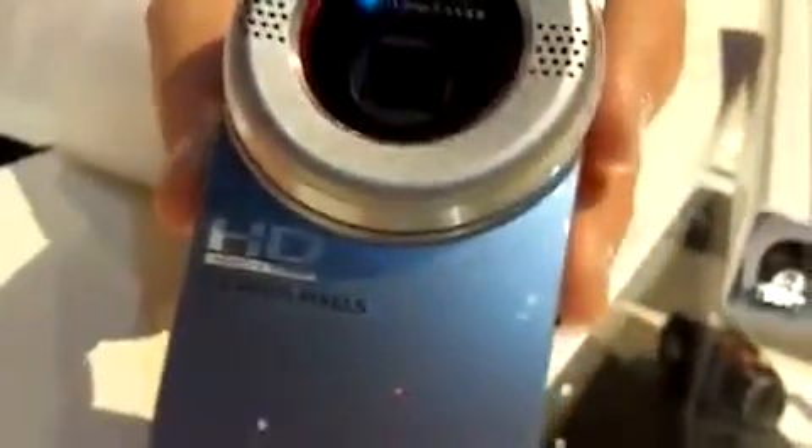This is the Samsung HMX U20, an ultra compact camcorder. It offers full HD video recording, so 1920 by 1080. It also offers what's unique to the category: a full 3x optical zoom. That's going to allow consumers to get more creative with their video, compared to traditional ultra compact camcorders that have a fixed focused lens.